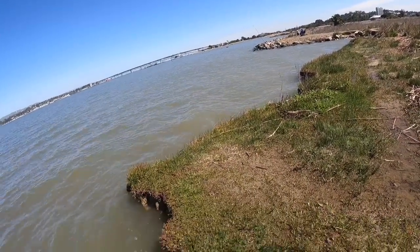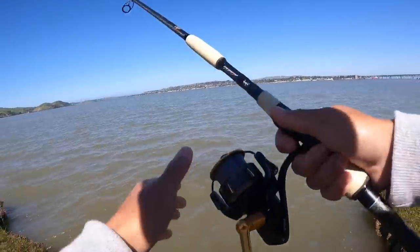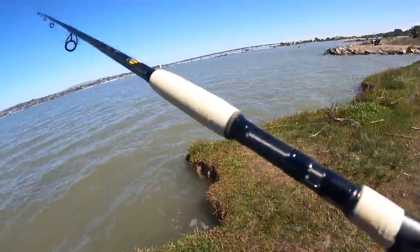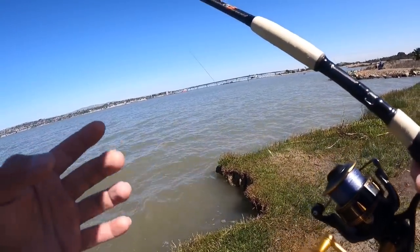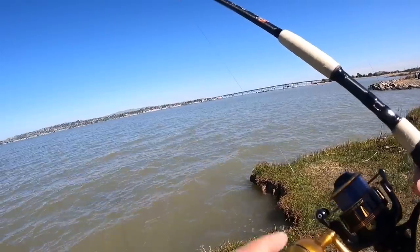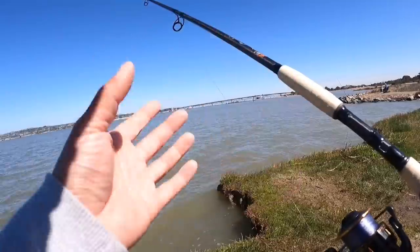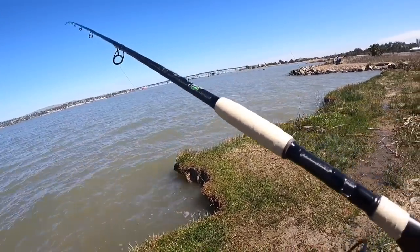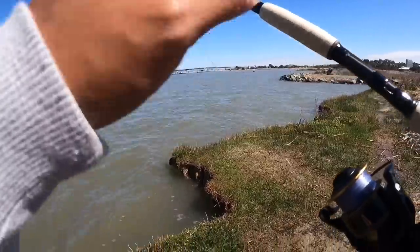Rebait, cast right back in. You really gotta cast it out there in order to get a fish on. If you guys do decide to fish high tide, keep in mind that the bite is very long — but it's very rewarding. That's fishing man, sometimes you have to wait it out and see what happens, but if you skunk there's always another day.